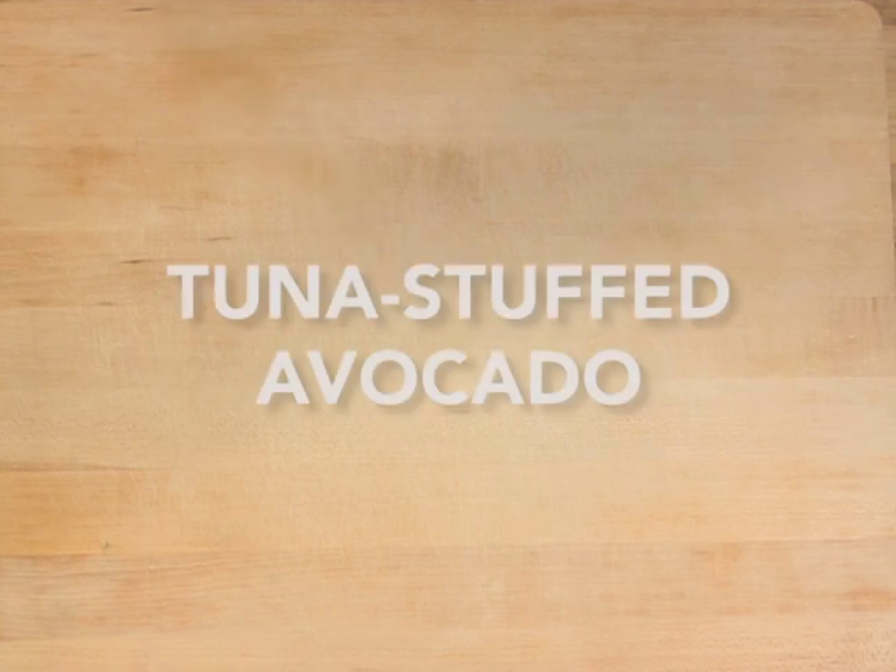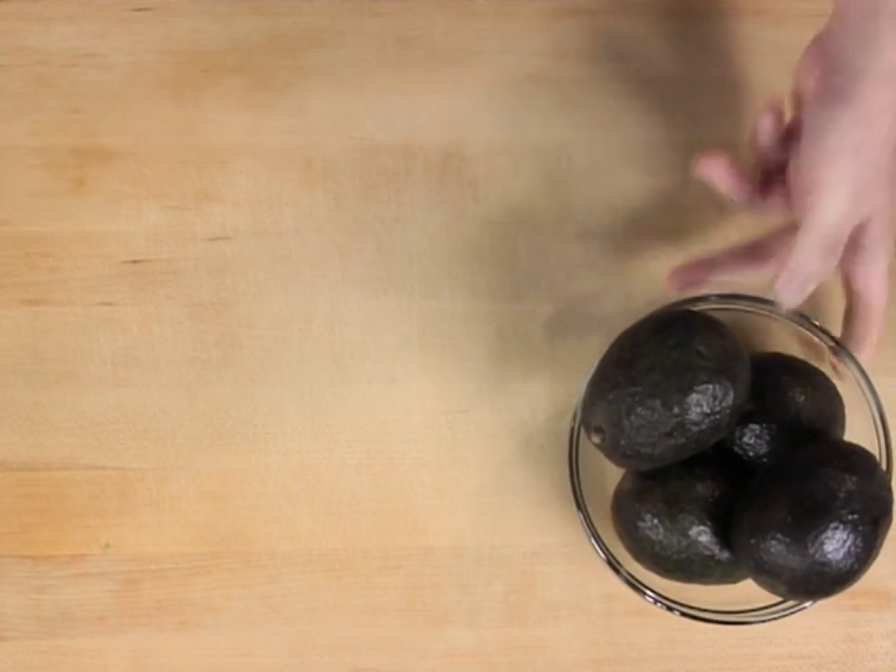Today on Know the Cause, we're making tuna stuffed avocado, none of which feeds fungus.